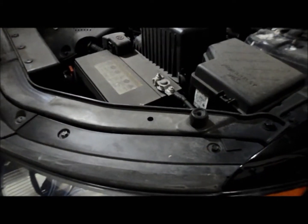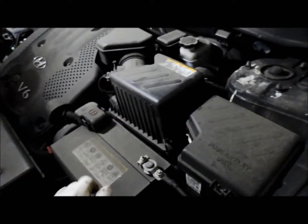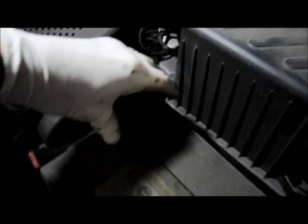Here we have a 2008 Santa Fe and we're going to be replacing the battery. What I'm going to show you is something that I do so I don't lose the memory on the radio presets. Usually what I'll do is take a battery jumpstart box and plug it into the accessory port inside the vehicle. By doing that, it'll keep power to the radio and the clock and it won't erase the memory.